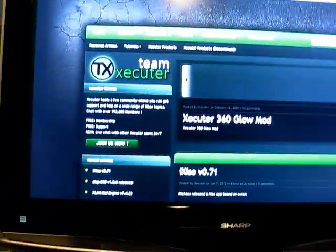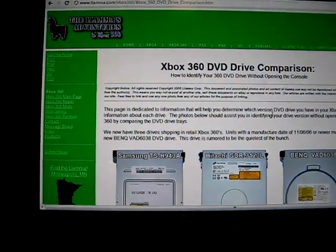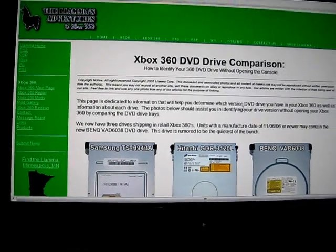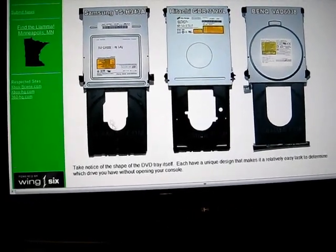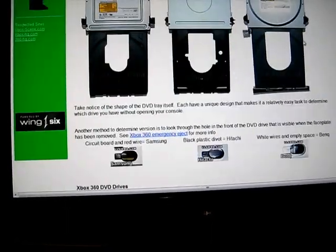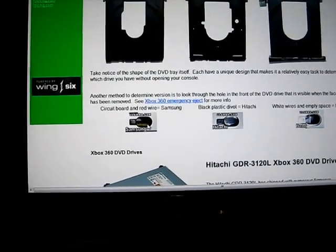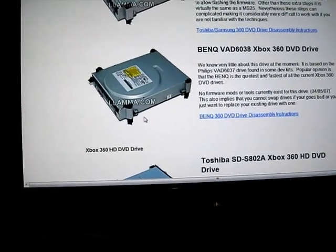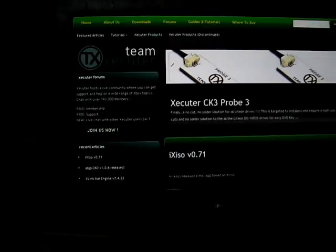Another great website to check out is Llama. You can pretty much do a Google search if you don't want to look in the description — just search 'what is my drive Llama.' You want to know what kind of drive you have before you start. If you open up the console, you can check out and see if you have a Samsung, a Tachi, or a BenQ, but there are other ways, like looking in this hole right here and seeing what kind of cable you have, and also model numbers. That's how to figure out what kind of drive you have.